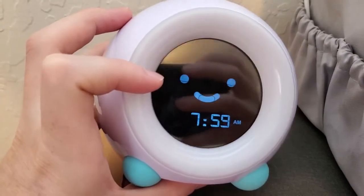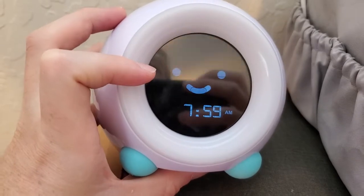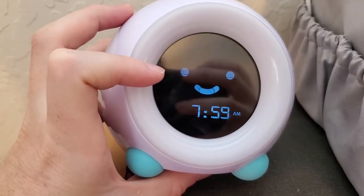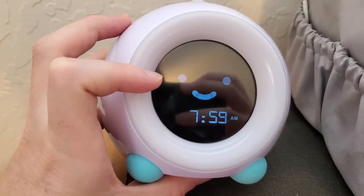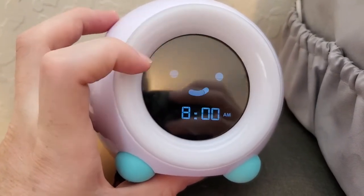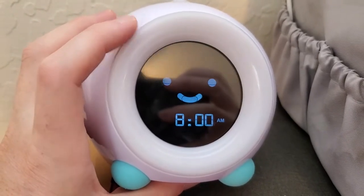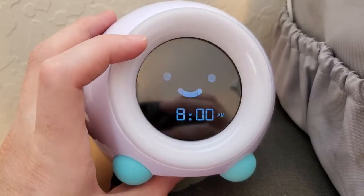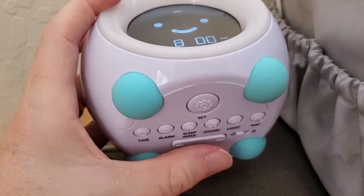One of the coolest functions with Mela is the sleep trainer. This is super cool — it tells your kid when it's time to go to sleep and when it's time to wake up in the morning, with an optional play period. It uses the face on the Mela clock as well as the light ring on the outside to indicate. I'll mention that Mela is one of my sponsors, so thank you to them. Let's go ahead and set this — like all settings, we press the set button first.